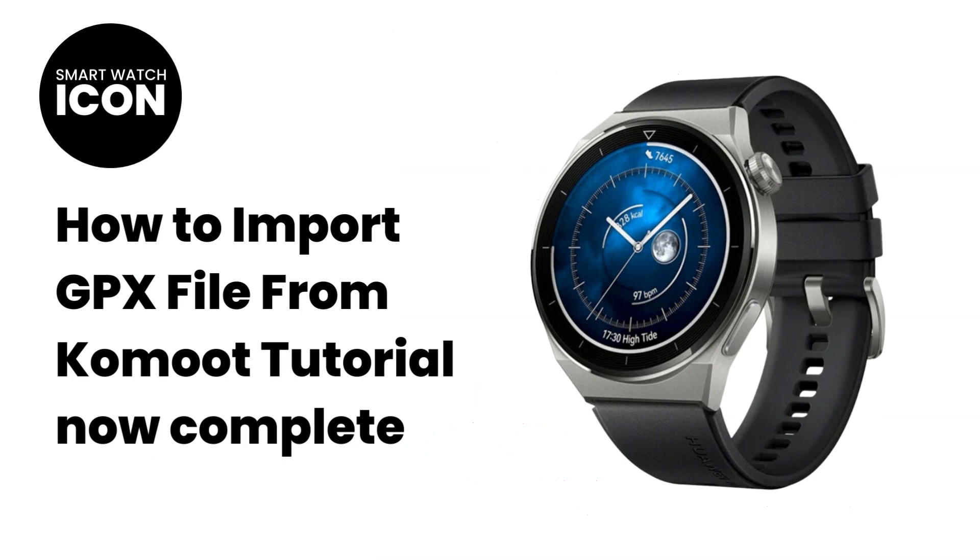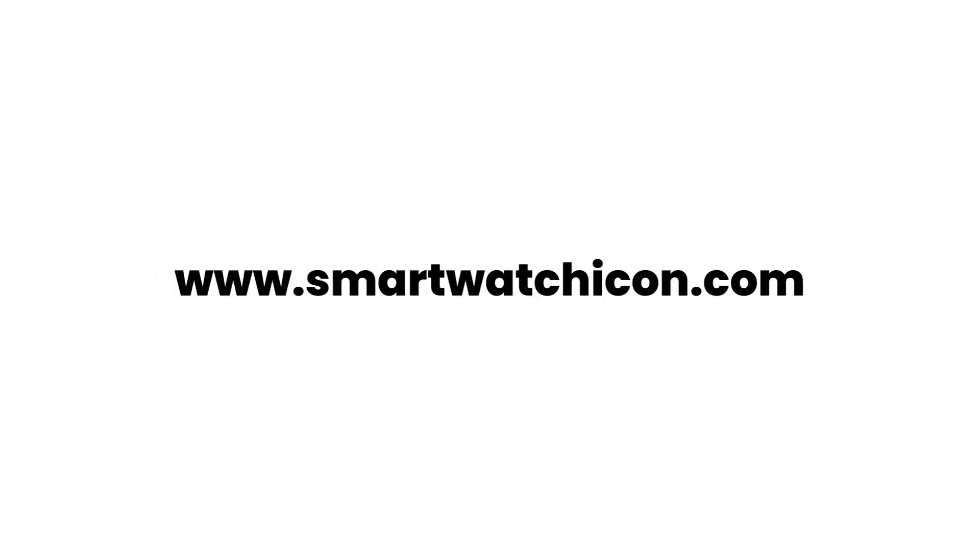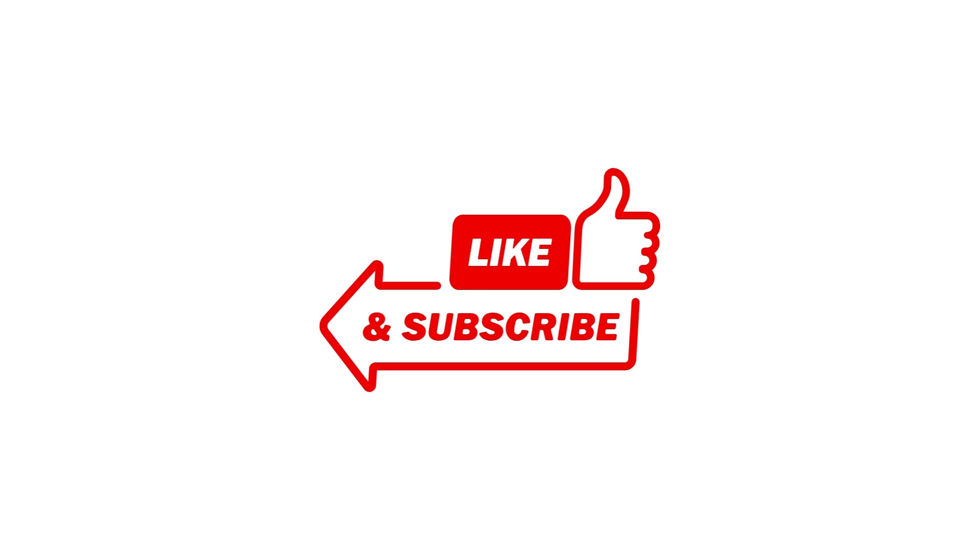Congratulations, you have now completed the tutorial! If you would like to know more about the Huawei GT3 Pro, go to my website www.smartwatchicon.com, or I will leave a link in the description. Thank you for watching, and like and subscribe to the channel for future videos.